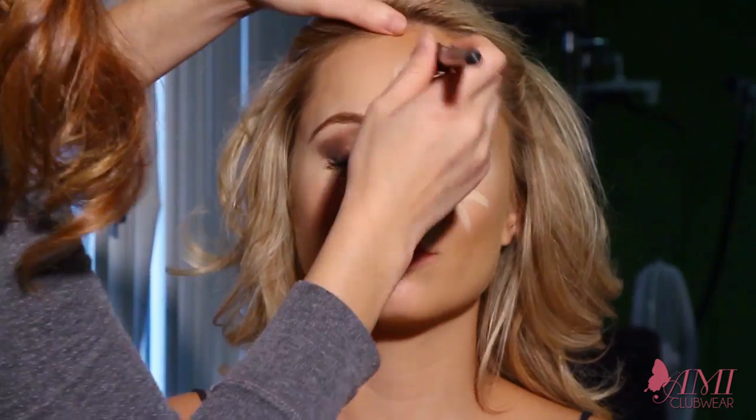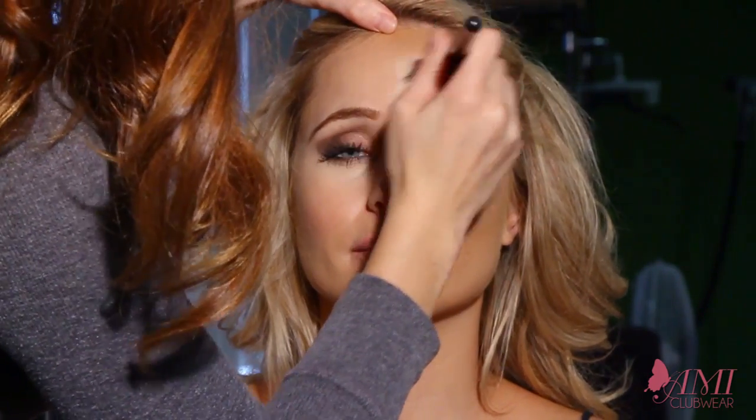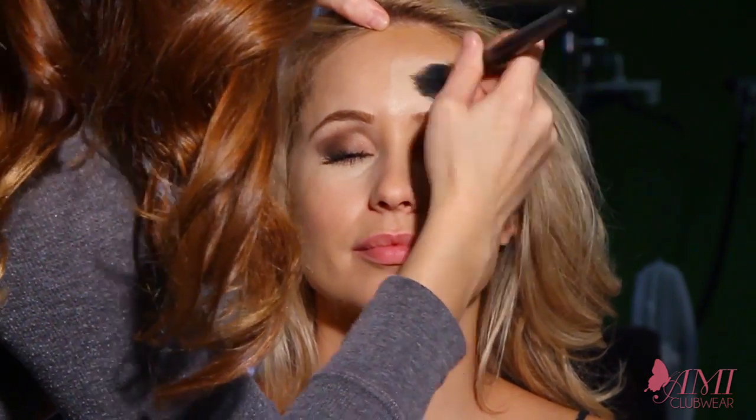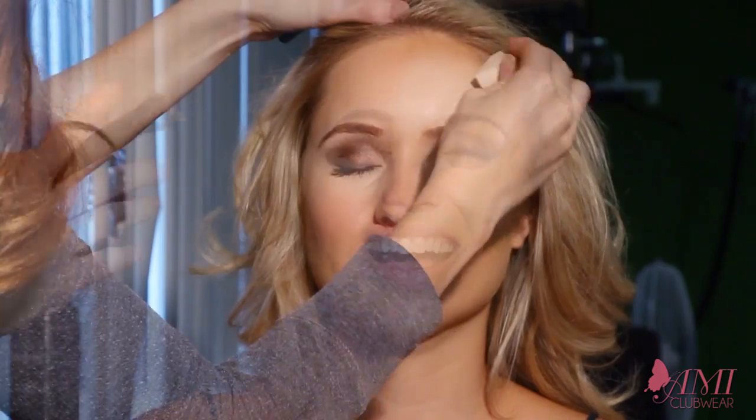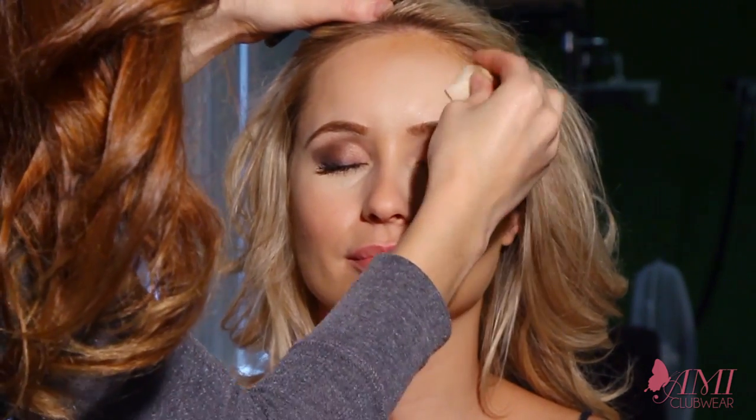To blend this quickly, we're going to use our e.l.f. small stubble brush, again from drugstores, and then just a regular sponge. As you can see, it looks a little crazy right now but we're going to blend that. To set and blend this, we're going to be using MAC Studio Fix in C4 with our Sephora Kabuki brush — that's a nice brush. I always tap off the excess because sometimes you get too much on the hair.